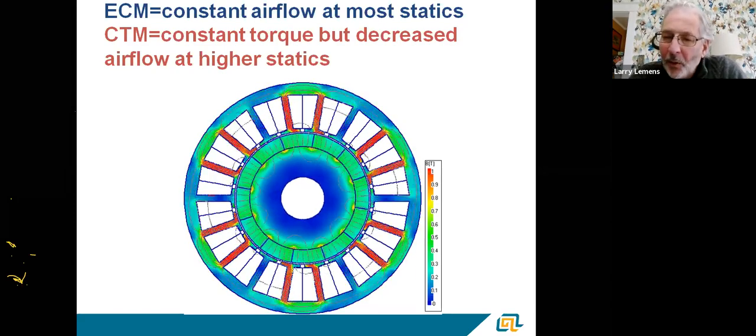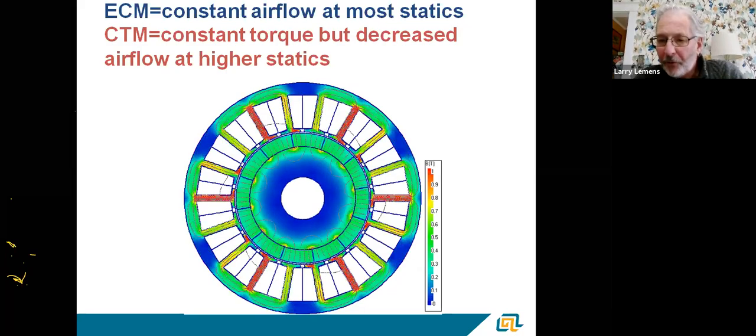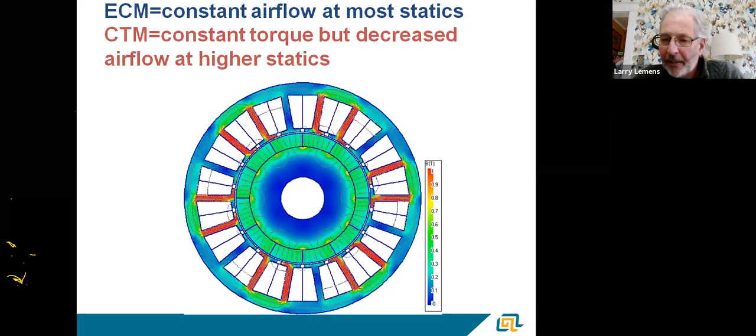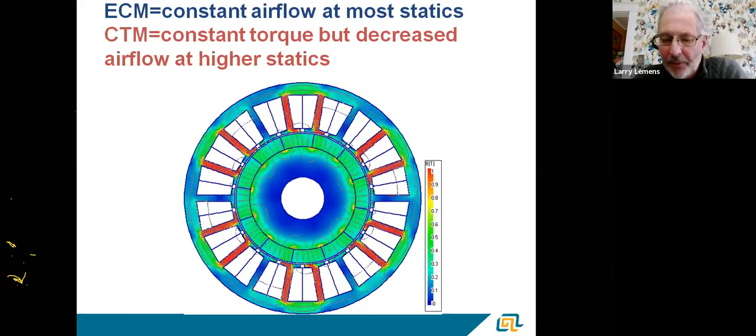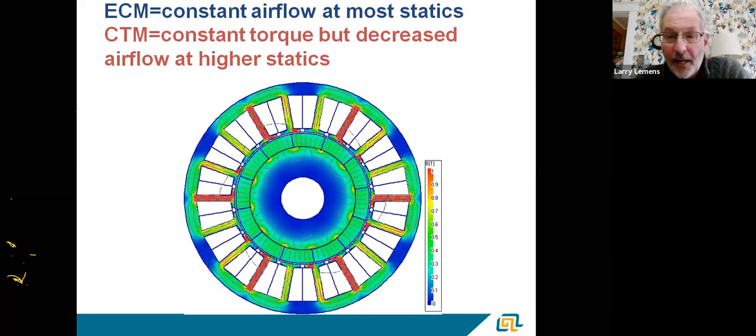On a constant torque motor, operation is based on torque. Whatever torque the shaft is looking at, we get what's called counter EMF back into the motor windings. That tells us what the static and torque is on the shaft, and the electronics react to that number. Basically, an electronically commutated motor changes the hertz and the speed at which we send electricity through the windings.